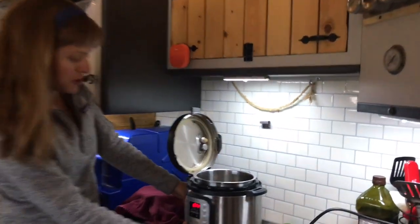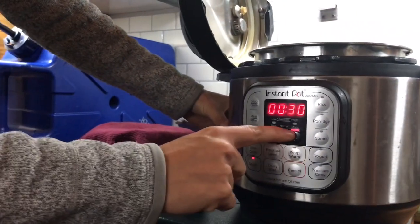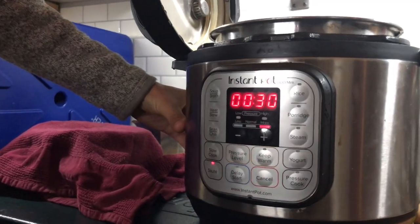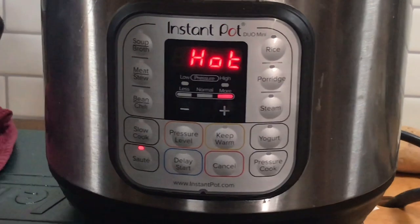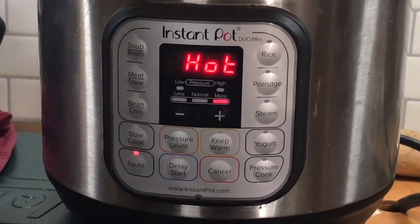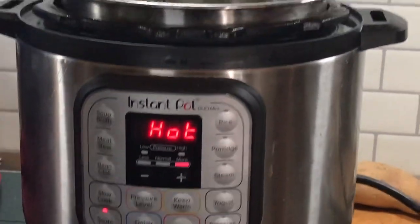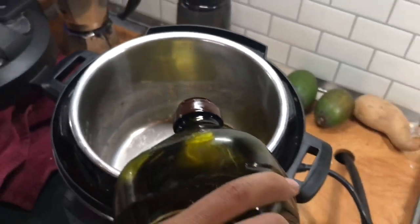Your first step is going to be to turn the Instant Pot on sauté mode using the highest setting. I'm just going to turn this on sauté, and it is on high. Now that the Instant Pot says that it's hot, it's time to add the oil. I'm just going to add about two tablespoons of oil — just going to roughly estimate.